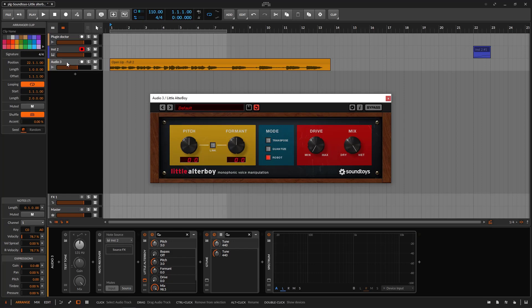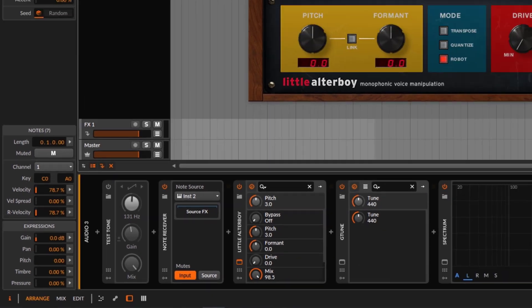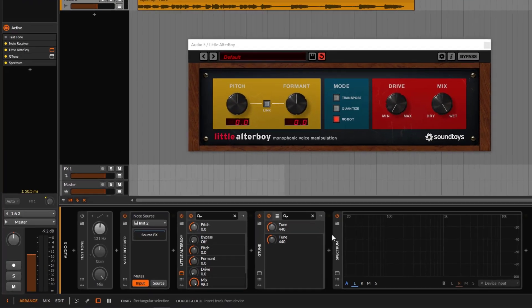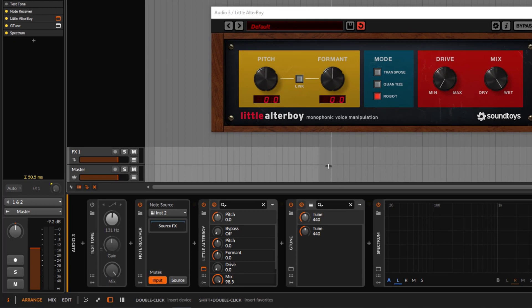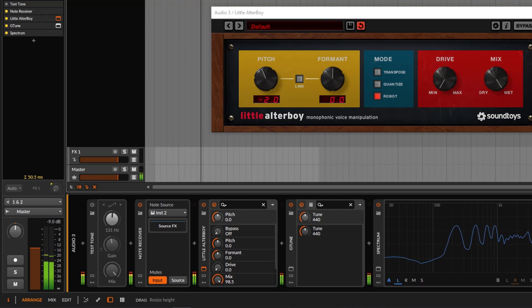On Bitwig, if you're on an audio track, you can use a note receiver. On a different DAW you might need to do it a different way. In this case, it's listening to a MIDI track. Now if I play the keyboard, notice that it's just receiving MIDI information and altering the pitch knob with whatever controller you're using. I'm just going to stand right there, and now we can play back and with the keyboard change the pitch just like you would with a vocoder.